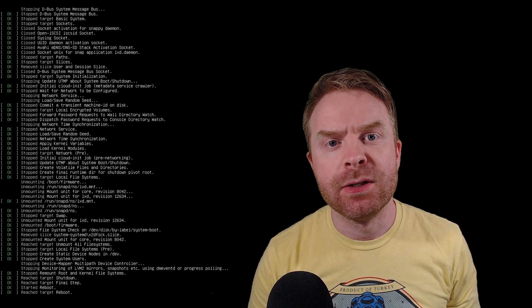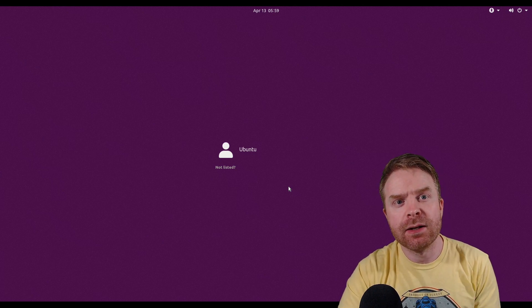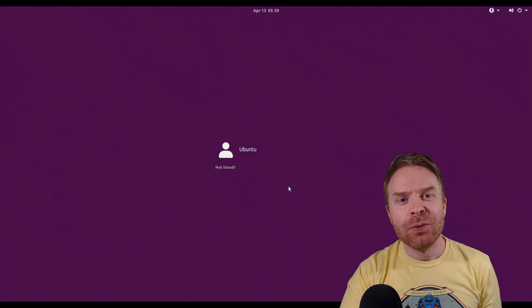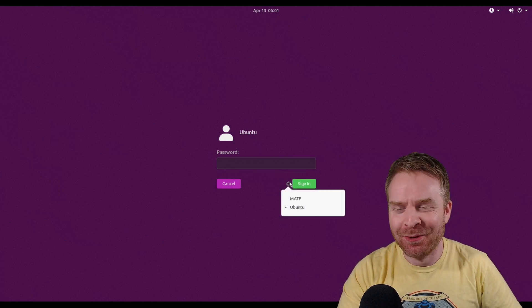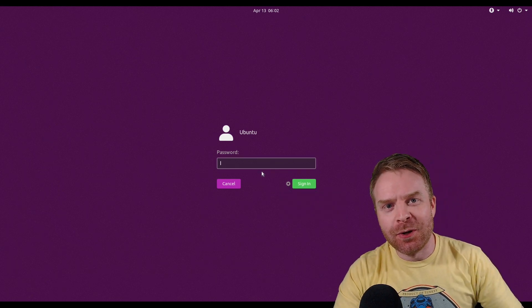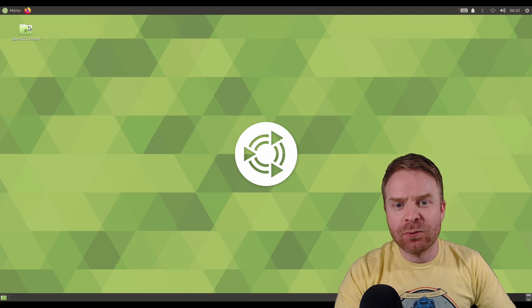Once everything is done installing, just type in 'sudo reboot', reboot the Raspberry Pi and it should automatically boot up into Ubuntu Mate. The initial boot up should take a little bit of time so be patient — you'll probably end up seeing a flashing cursor on the screen for a while. If you are patient, you'll be greeted with the login screen. On the main menu, make sure you select the proper desktop version. If you want to select Mate, just make sure you select it so that when you boot up into the desktop environment it is the correct one.